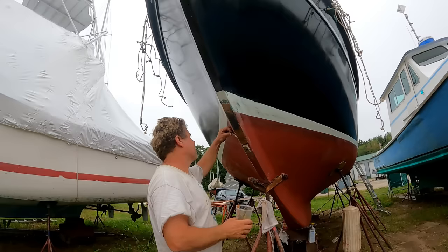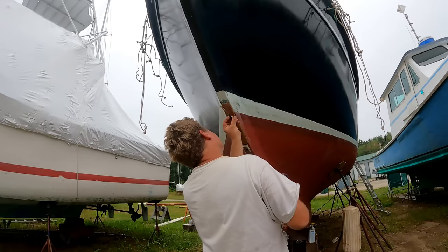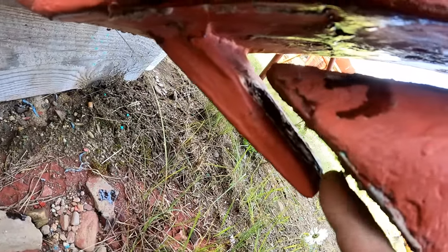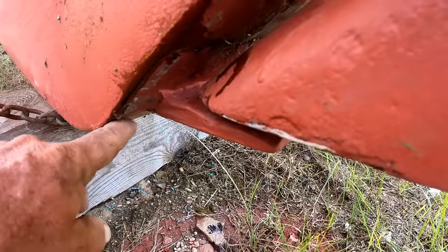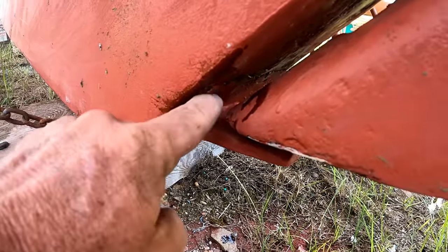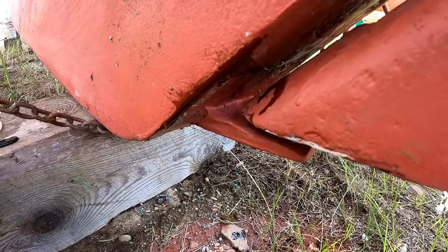So now I have several laminates of fiberglass on the outside, and I'm just going to mix some 407 fairing compound with the epoxy and fair it all smooth in preparation for putting the new chain plate on. Another little repair is my anti-lobster crab pot tab, because occasionally lines will get up right in here. It was just dangling off, holding on by the bottom of the fiberglass laminate. So I just epoxied it back on, and now I'm going to grind it back and put a few more layers of glass to make it a little bit stronger.